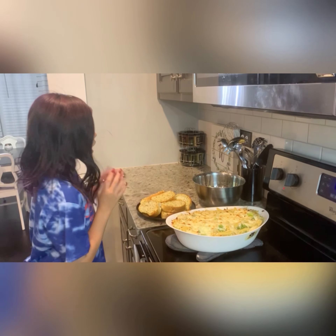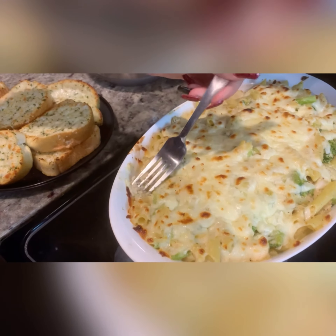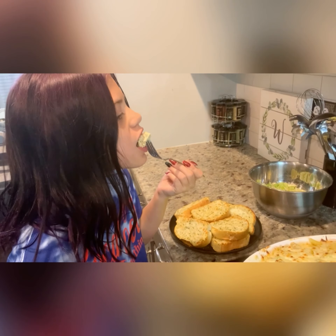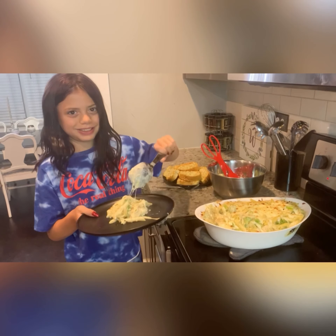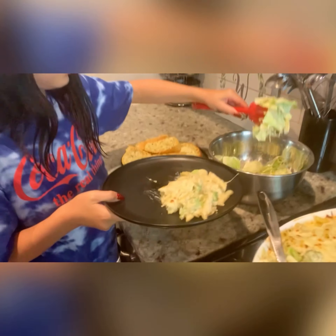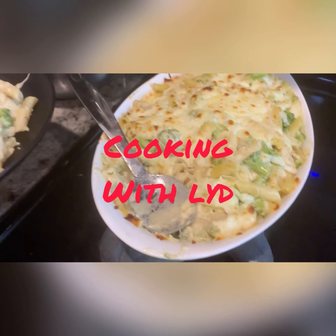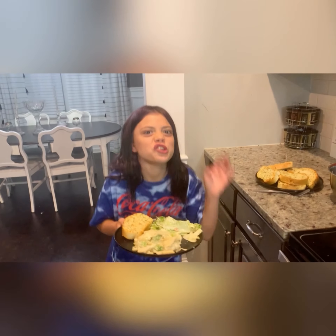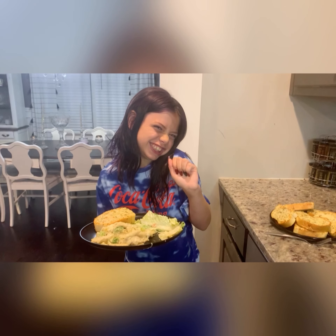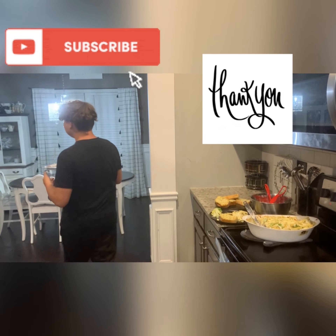The alfredo is done! I made some bread and I whipped up some salad. Time for the taste test. It's really good — it's really good! I'd give it a 7 or 8. It's huge!